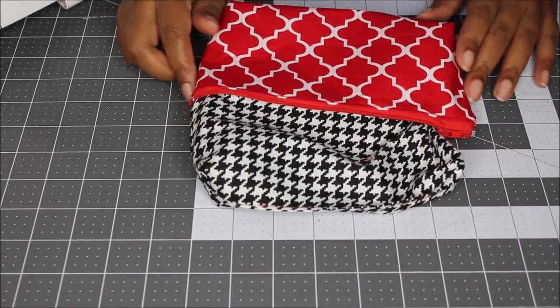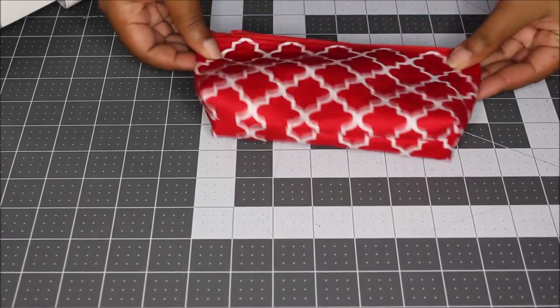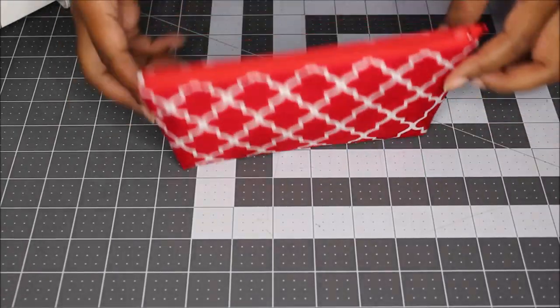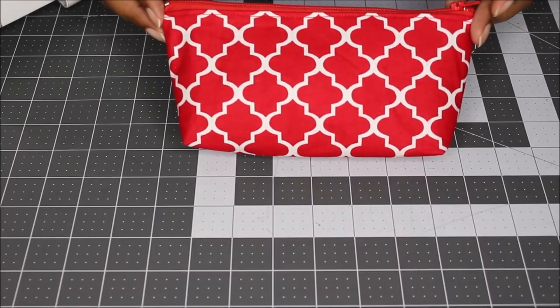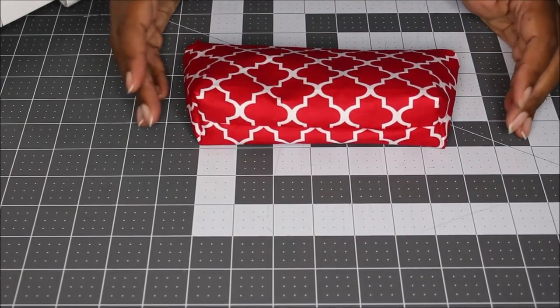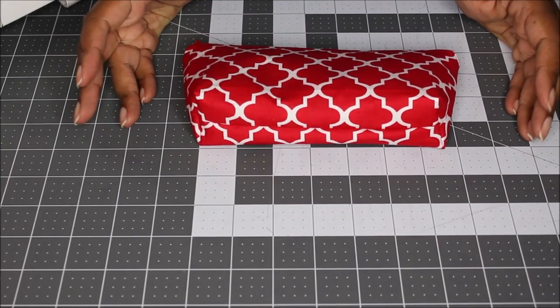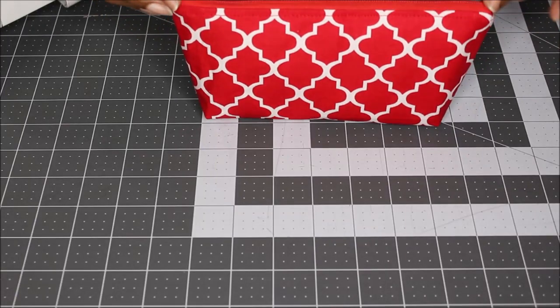Now go ahead and place your lining on the inside of your bag, and now you have a really cute little pencil case. You don't have to do the corners — that's up to you. And if you want to do corners, you can make this longer than nine inches, like 10 by five or 11 by five. I usually use lead pencils, so this is perfect for fitting them. On the inside I used a houndstooth black and white fabric, so it's really cute — you open it up and you get a nice surprise because it's a different fabric.